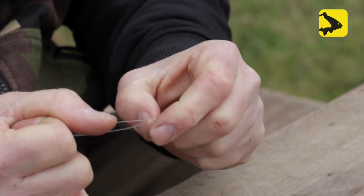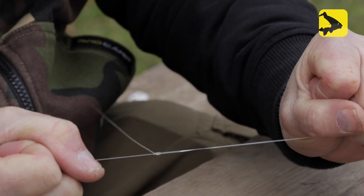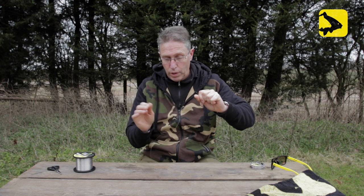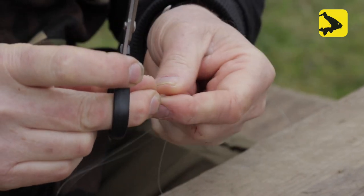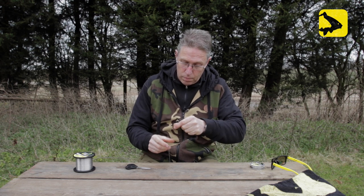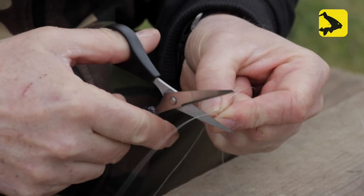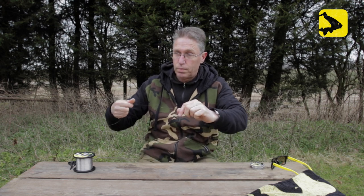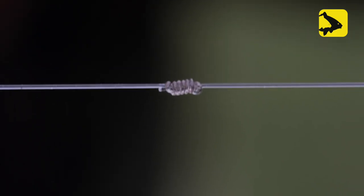Make sure it's all going through all right — use your thumbnails to bring it together, then pull it tight. There is the finished knot. Now we're going to cut off the tag ends — just be careful not to cut too close. And there you have it, the finished knot. That is my favorite leader knot: the Albright knot.